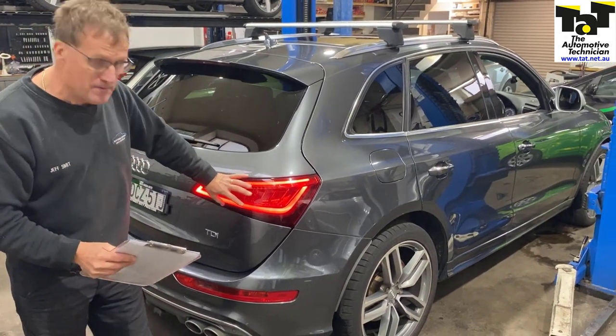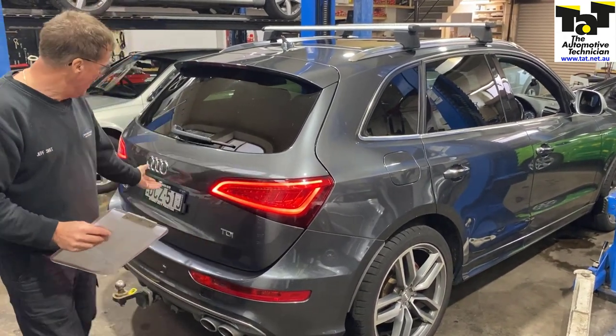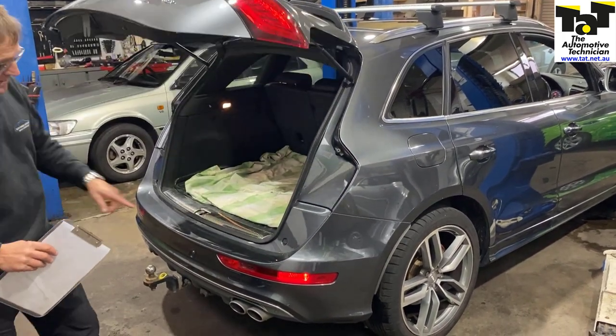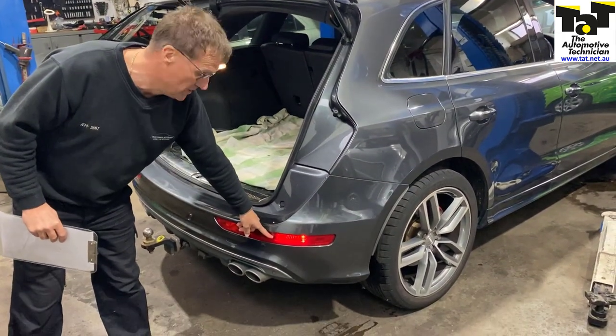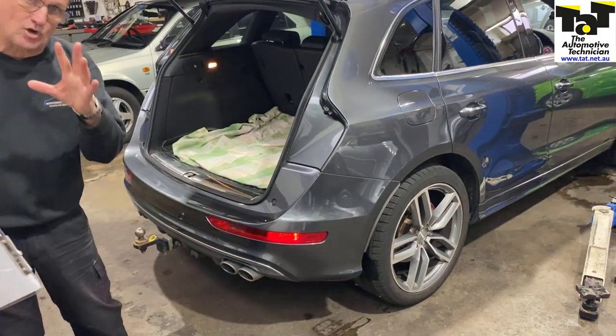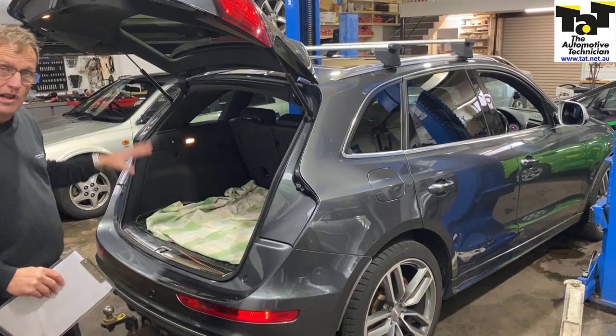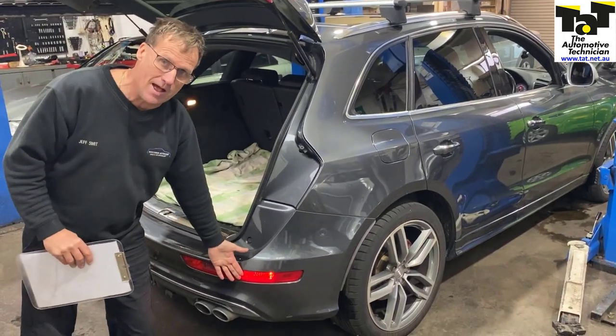We've got the taillights on here at the moment. You can see the taillights are on in this particular vehicle. But once we open the tailgate on this particular vehicle, you'll find that one goes out and the one down the bottom here will come on. So you've got to be careful — if you're wiring up the trailer plugs with the tailgate open, you're probably going to tap into that power supply. But once the tailgate's closed, they won't have your taillight power anymore.